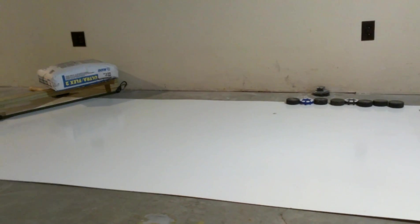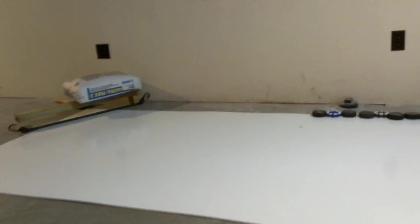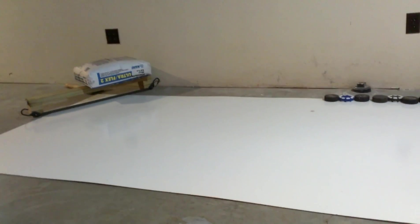How's it going guys? Today we're at home. We just got finished building this awesome little fake ice pad so we can practice our shooting.